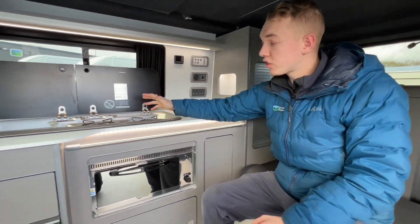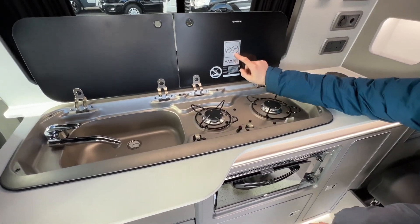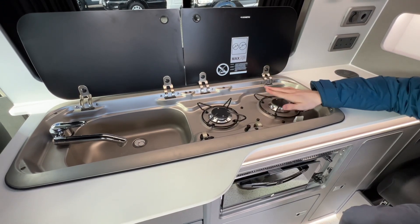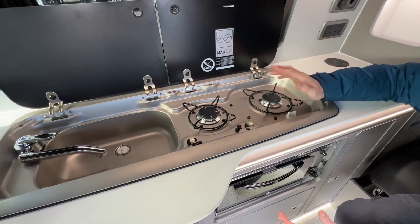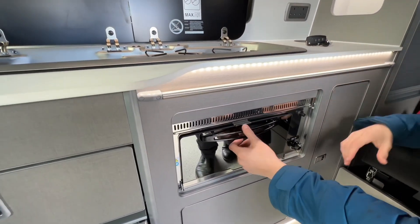In the kitchen area you have two gas burners. It tells you the maximum pan size in millimetres — 150mm on one and 80mm on the other. Keep to the maximum pan size so the pans heat evenly and you're not putting too much strain on the burner.